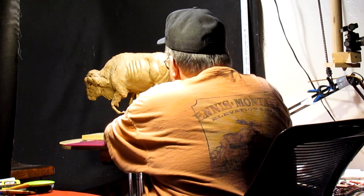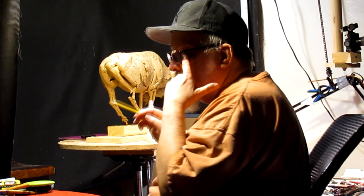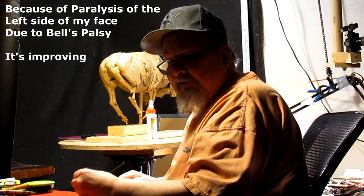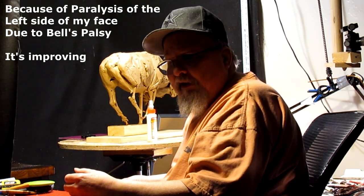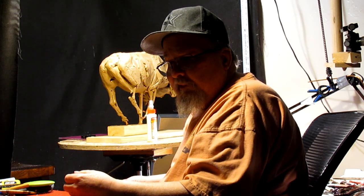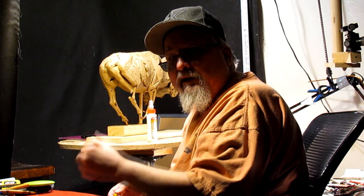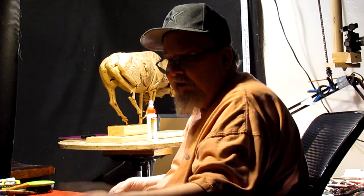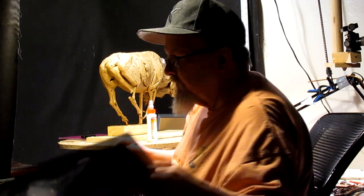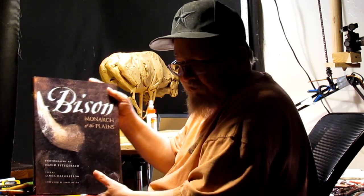So anyway, I'm going to get back to this. I've got the Viking done. My left eye doesn't bother me as much as it has for the last month and a half to two months, so I'm able to concentrate better, which makes it better for me to start sculpting again. I came across this book on buffalo or bison — I got it at Yellowstone Park.